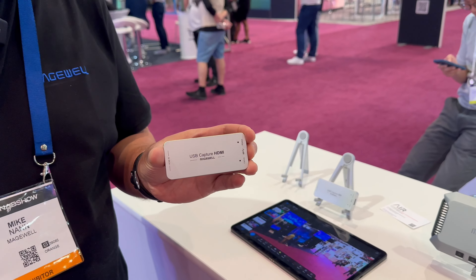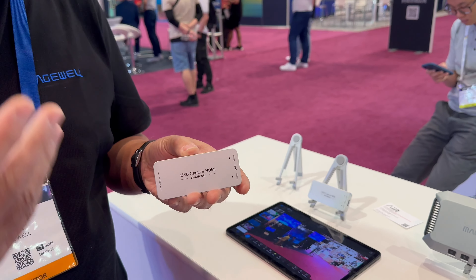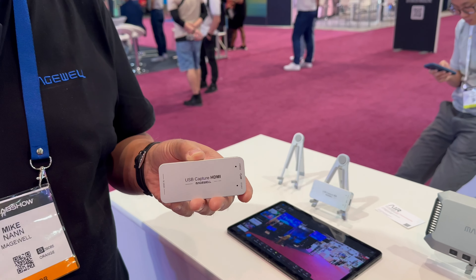A lot of you might already know our capture cards — you take an HDMI or SDI signal in, put it out over USB into your software-based editing or streaming solution. Now, if you've ever tried bringing multiple camera angles in over USB, you know you can quickly crush the USB bus on your computer, even if the capture devices are working perfectly fine. We have the solution for that, and a whole lot more, all in one box.